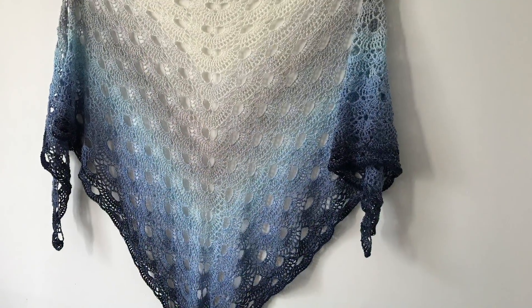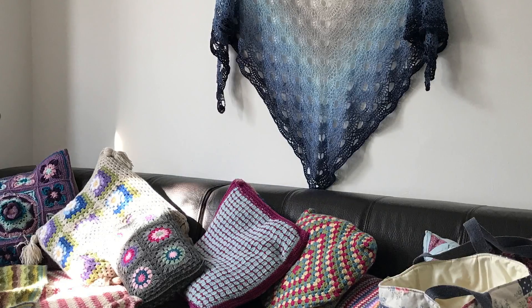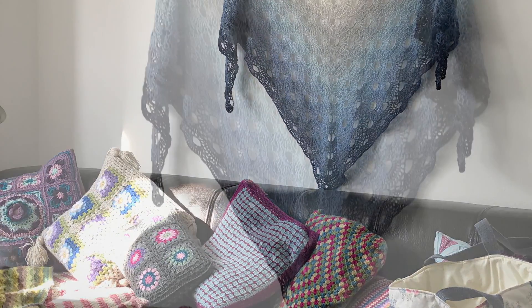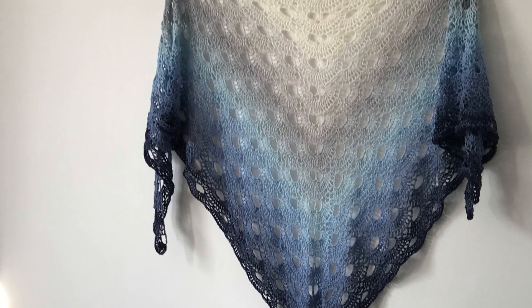I hung it up behind my sofa and so it's now in the background of my coffee and chat and crochet videos, so hopefully you will see it there. Thank you very much for watching and I will see you in the next video. Bye!